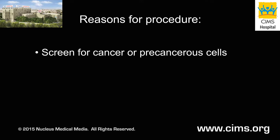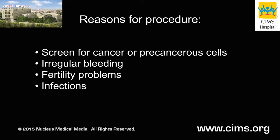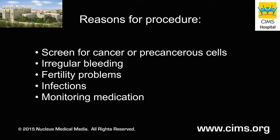A biopsy may be done to screen for cancer or precancerous cells, to determine the cause of irregular bleeding, or to investigate fertility problems. This procedure can also check for infections and monitor the effectiveness of certain medications. An endometrial biopsy can be done in your doctor's office in 10 to 15 minutes without the use of a sedative.